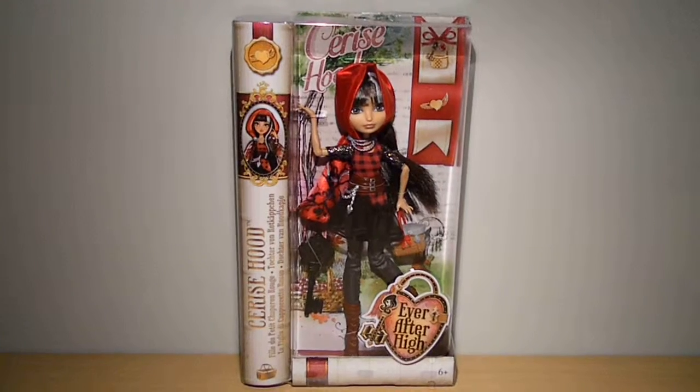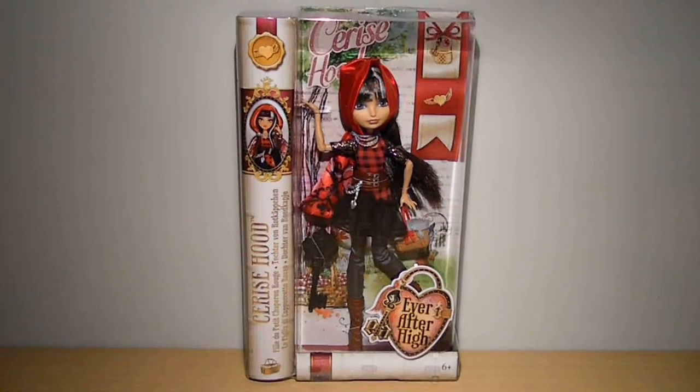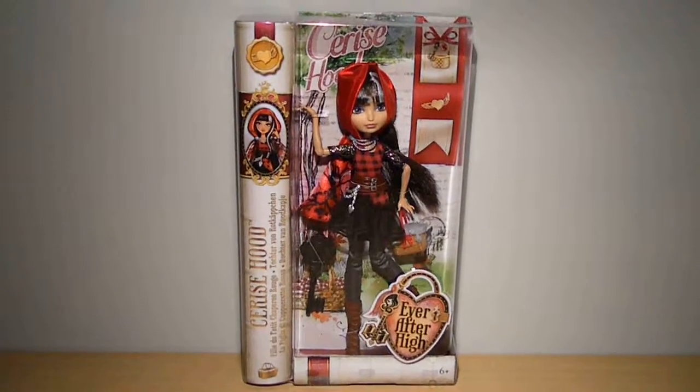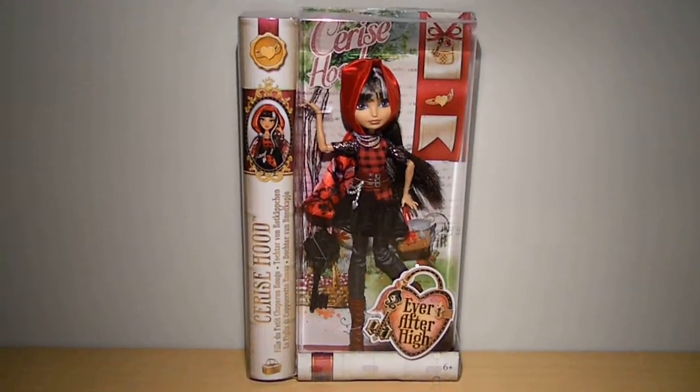I bought her on October the 6th last year at Carrefour for 24 euros and 90 cents, along with a Disney doll and a Monster High doll. Those reviews should be up soon, so stay tuned for them.